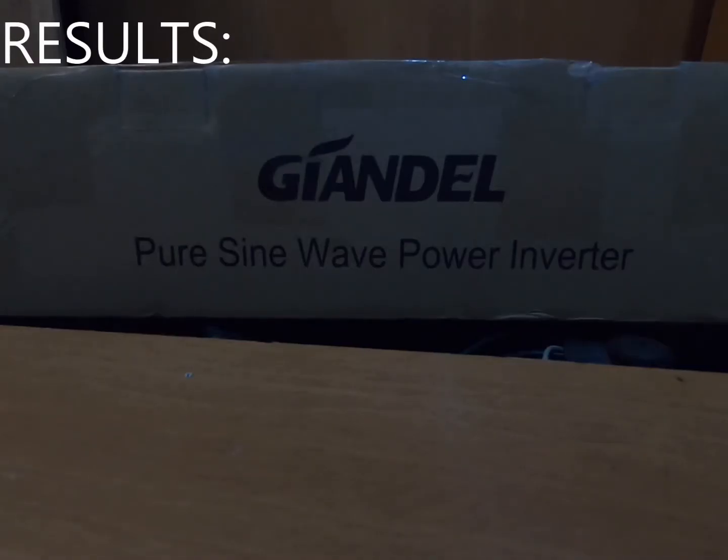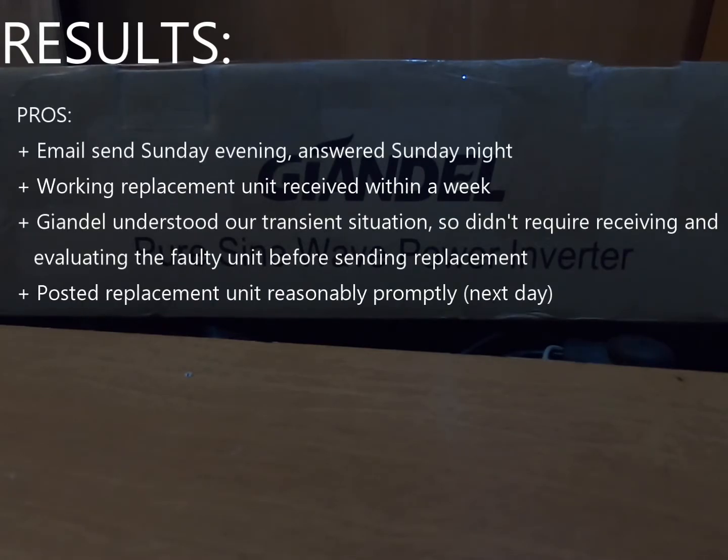In the end this has become as much an evaluation of Giandil's customer support as of the inverter itself. The inverter works. Looking at the big picture, less than a week ago we had a faulty inverter out in a remote part of Australia, and within a week we've got a replacement sent to us. They didn't require us to have sent — or them to have received — the old unit first, and they shipped the replacement before actually seeing it. It's really good that they acted quickly and sent us a unit that works.